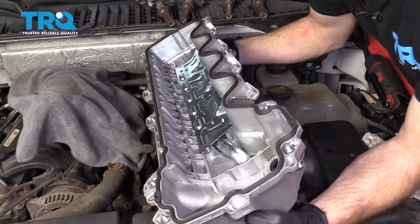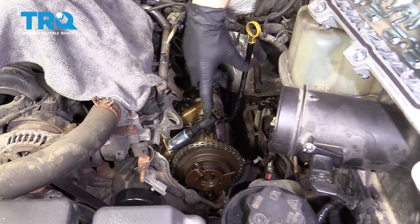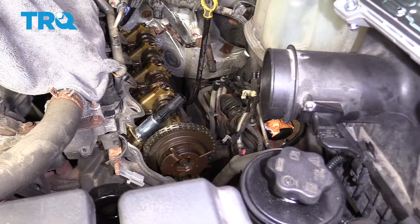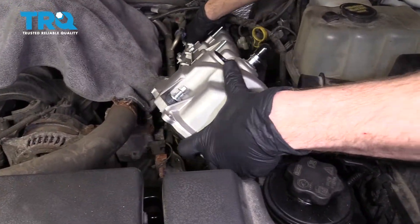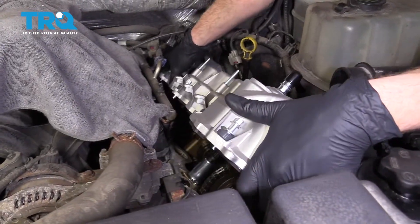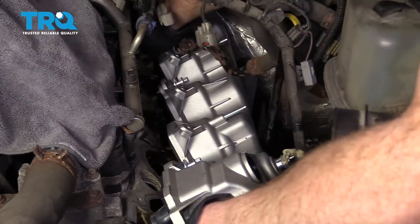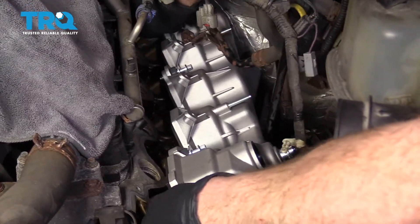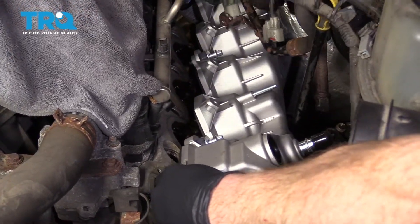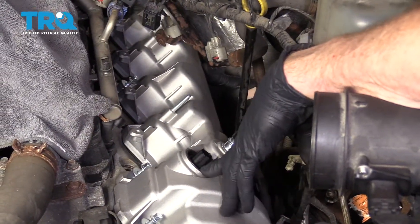Now it's going to be time to get our valve cover back on. Something to pay special attention to is the solenoid right here — you want to make sure as we're putting on the valve cover, we don't bonk on this and potentially break it. Carefully slide this in, paying special attention to that gasket as well. Make sure that it doesn't fall out of there and get caught on something and potentially ripped, torn, or damaged in any way. Feel around that gasket to make sure it's still up and inside the valve cover before completely setting it down. Then slide this down, paying attention to where our solenoid's coming through the seal.